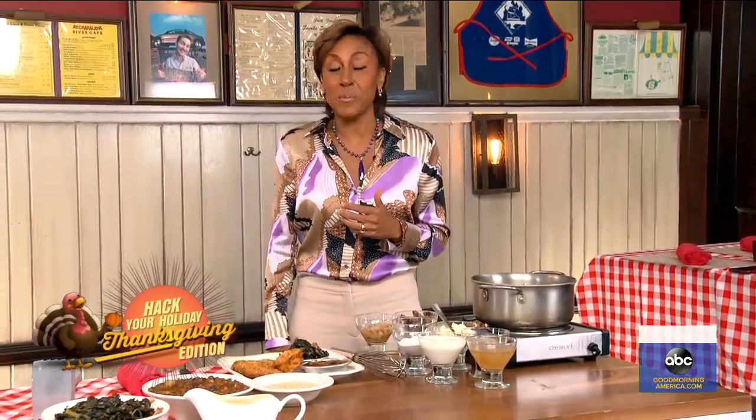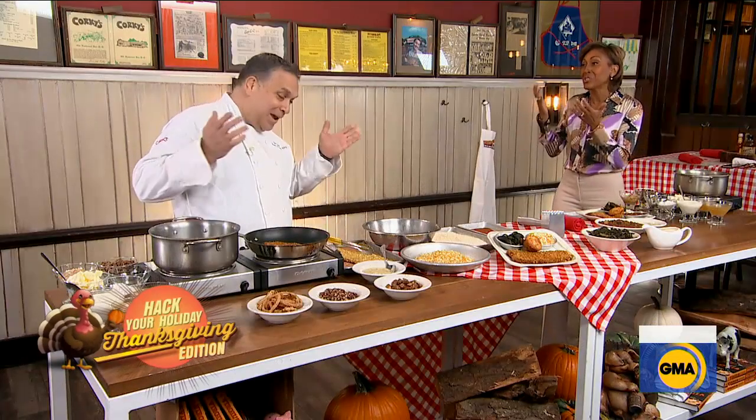When folks come to see us at GMA, they often just come down here to Virgil's Barbecue. It is great to be back inside with the one and only Glenn Rolnik. He is the Director of Culinary Operations. What a title.